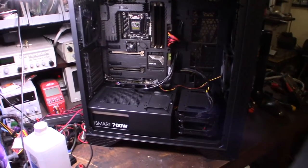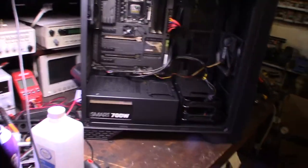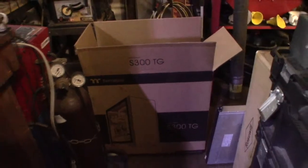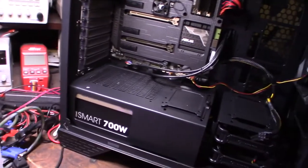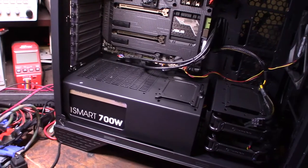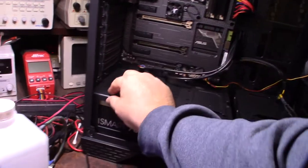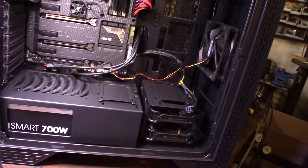Hey guys, what's happening? So I just picked this up over at Micro Center — it's a Thermaltake 300 TG case. I was actually looking for a case that was a little bit more discreet. One thing I noticed is all of the cases now are like all bling'd out with RGB lights and stuff, and I didn't really want to have all those extra lights. Pretty cool case so far.